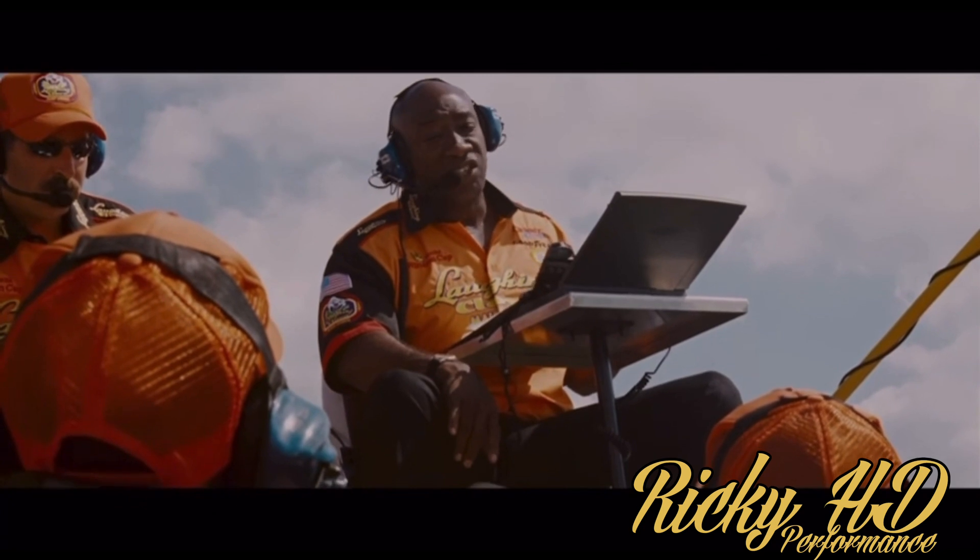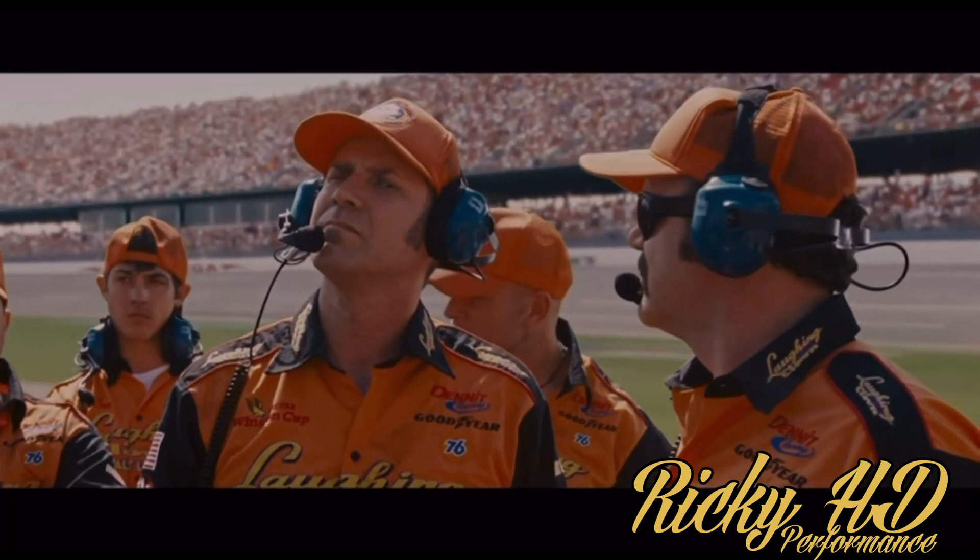What's up everybody, Ricky HD, and today I'm going to bring you a video on how exactly a motorcycle makes power. Some people ask me how can a Zippers 124 kit make way more horsepower and torque than a Harley-Davidson 131 crate motor, how does this cam relate to this cam, and why does this cam have better performance? I'm going to get into all the ways that Harley-Davidson or four-stroke motors in general make power.